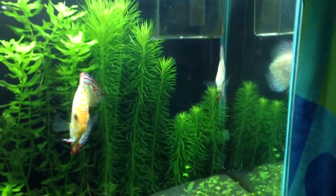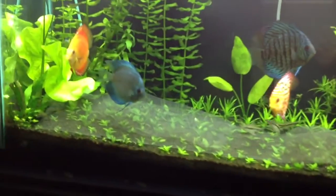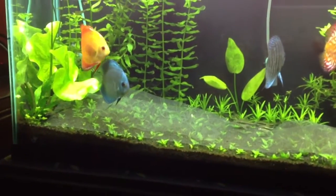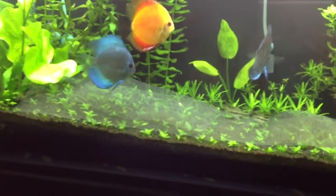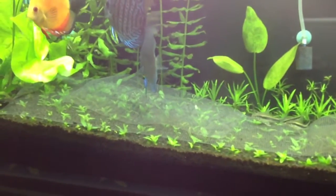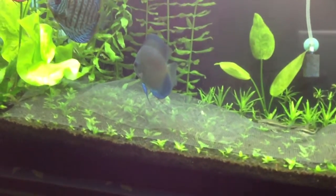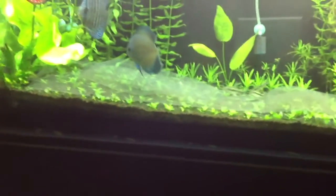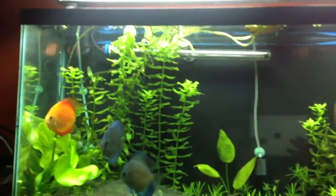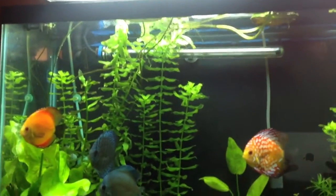My discus are doing okay. I still haven't treated my blue diamond — he hasn't been eating for the last week. He barely eats, if anything. He seems a little better now though. I tried to put some metro in the filter a couple of days ago and he ate a little. He looks more active now, but I'm not sure what the issue is. I haven't really seen him poop so I can't tell what the problem is. I also have a lot of water lilies from my banana plants growing on the top.